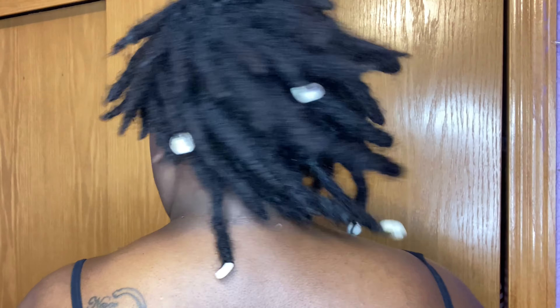Hey guys, welcome back to my channel. It's Beautifully Core and this will be my first re-twisting video for my locks.